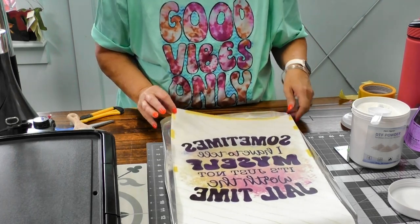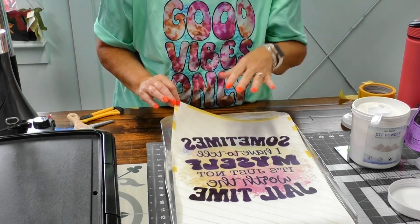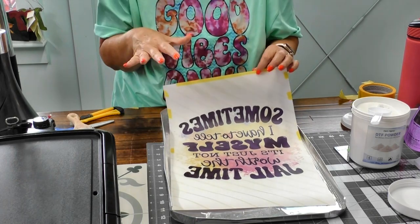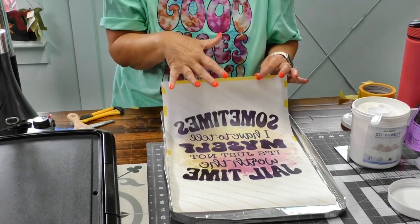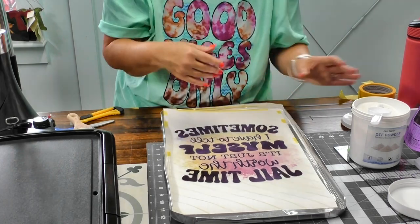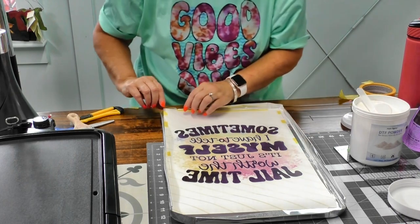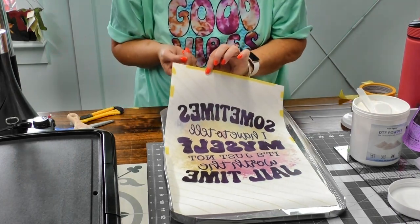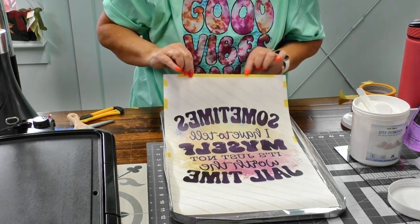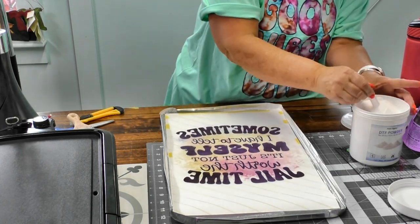Since this is basically sublimation and we're putting it on a cotton shirt, I chose an image with very little white — sublimation does not print white, so anywhere there would have been white, the shirt color shows through. I taped a piece of paper under the film so the Sawgrass would feed it through properly; it wouldn't go through otherwise.